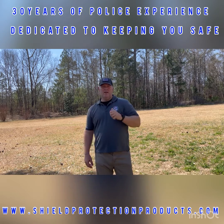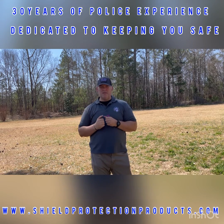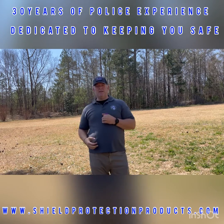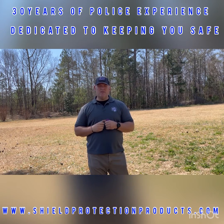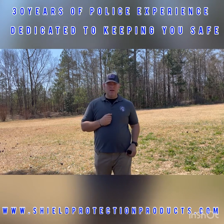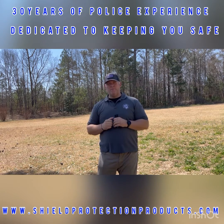I leave my dominant hand available to block, because just because you spray doesn't mean they're not going to still attack. If I have to, I could strike — a palm strike, rake them in the eyes, whatever I need to do. You want the hand you're most comfortable with available. So just a small tip: if you carry pepper spray like this, or even a larger size, carry it in your non-dominant hand, spray, and keep your dominant hand available to keep defending yourself so you can get out of there.